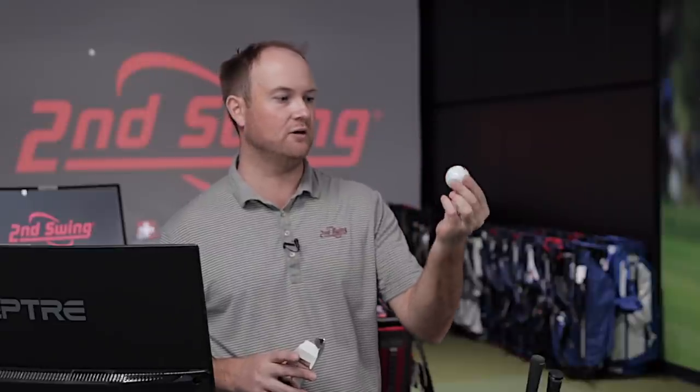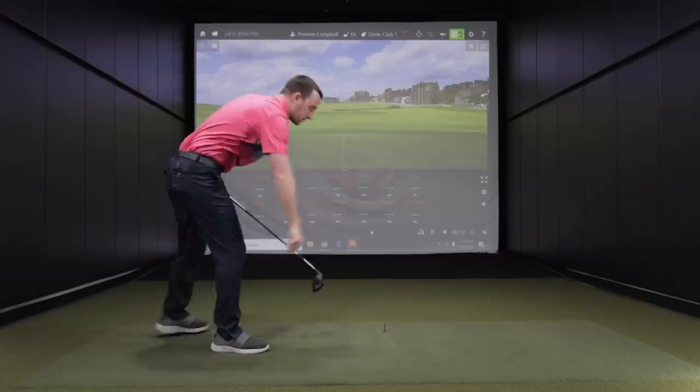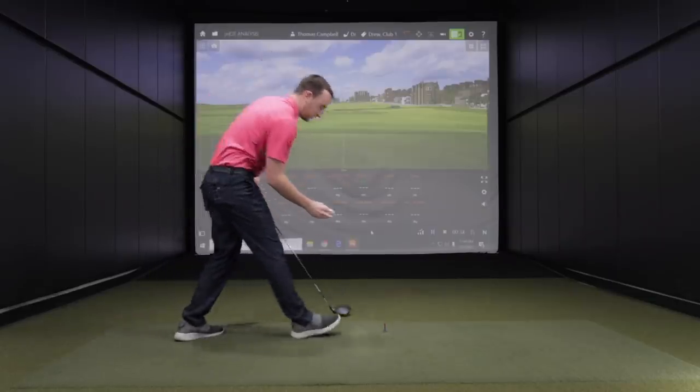I've got a Titleist Pro V1X golf ball, brand new. I put a silver dot on the ball — hopefully that gives us a little more ball speed. When you're hitting it, keep that silver dot face up.